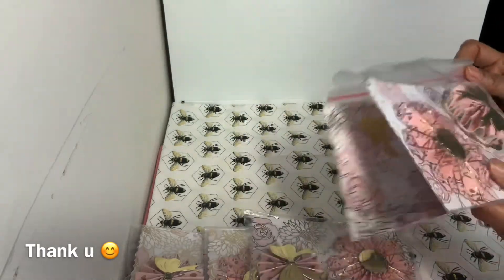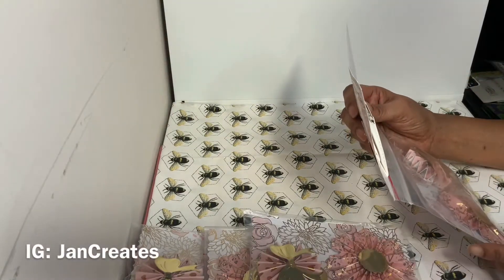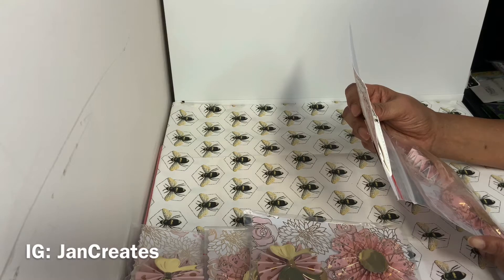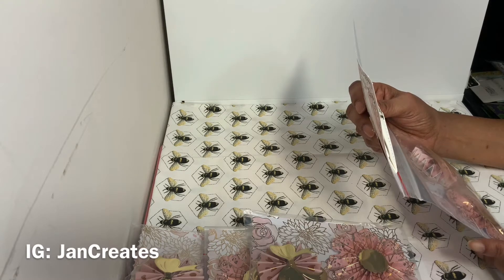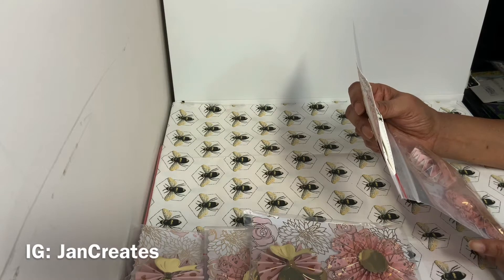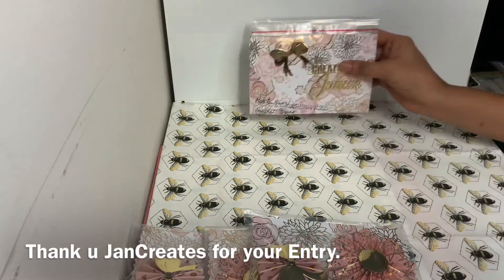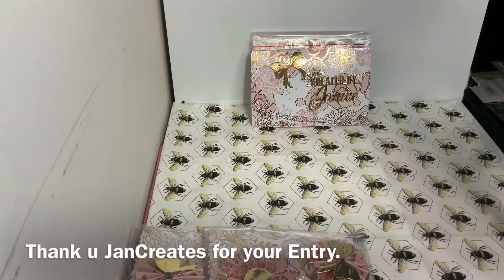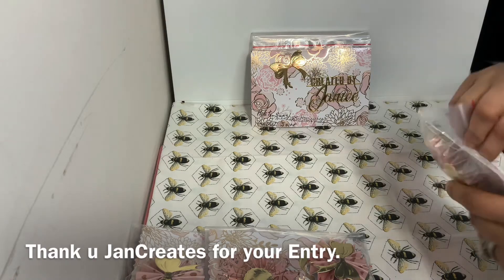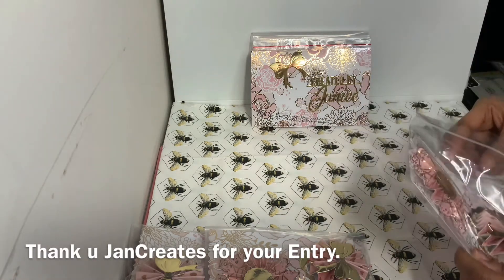I'm going to open them up. If you want to find Janice, she is on Instagram under JanCreates — J-A-N-C-R-E-A-T-E-S — and on YouTube she is under Janice Johnson. She uploads some things on YouTube but you'll probably see more on her Instagram. She sends her rosettes in this packaging — I'm just going to open this up and take them out.